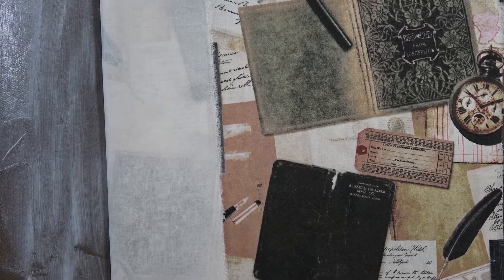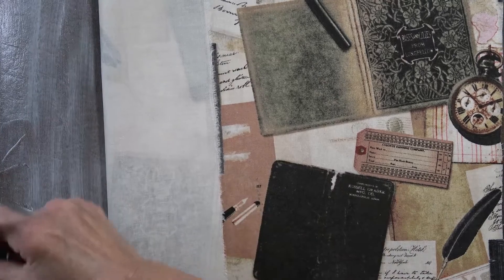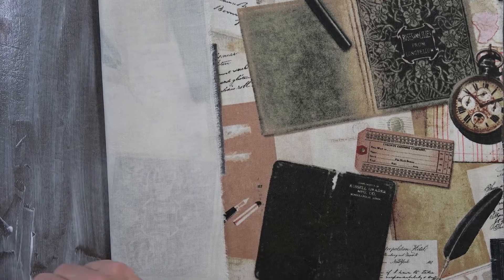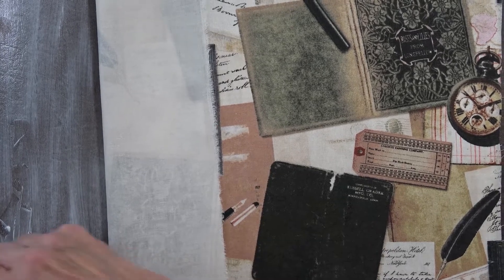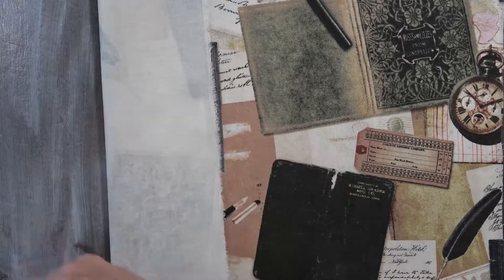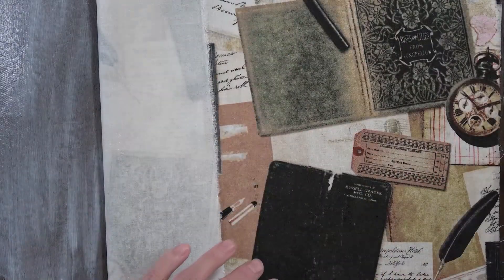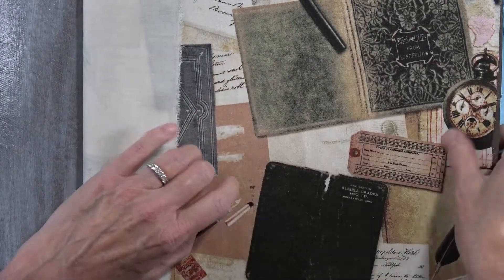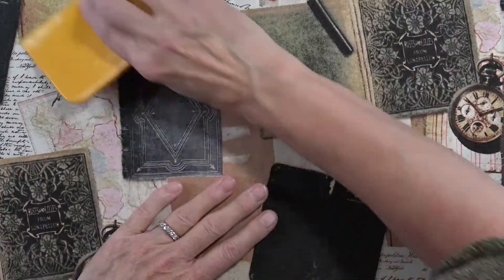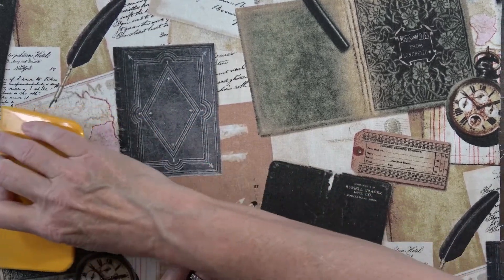I don't know if you can see what I'm doing — look over here, I'm right down at the bottom left corner. That's where Angela's hand is. Okay, here we go, let's pull that on over. Got a wrinkle — I wrinkled it, oh my goodness.